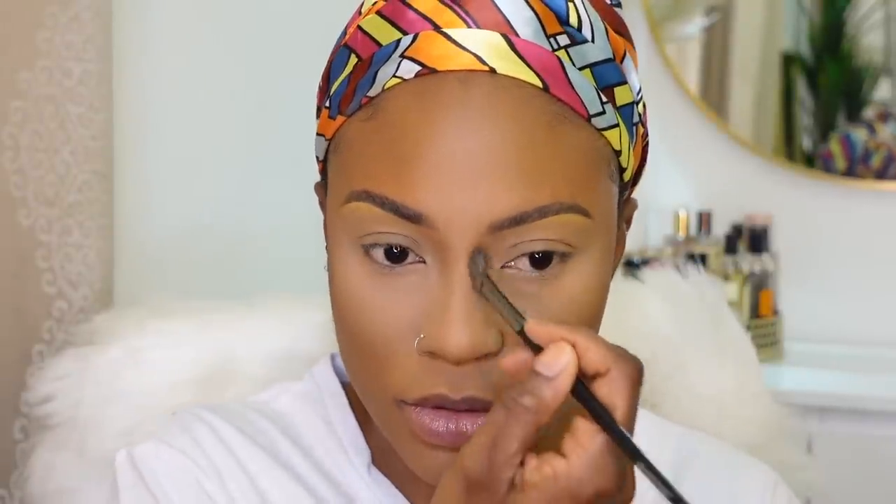For bronzer, I'm going to use one from Juvia's Place in the shade Tan. I'm going to mix these two shades and apply them on the hollows of my cheekbones, then my forehead, and the jawline and chin. For my nose, I'm going to use the same brush and shades to go over the nose contour I applied earlier. Looks pretty good for the most part.